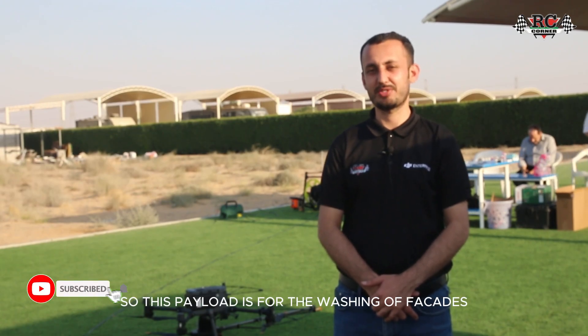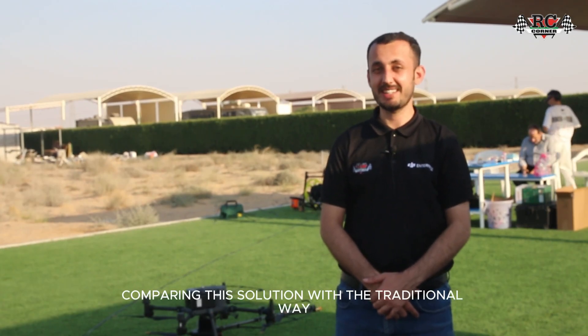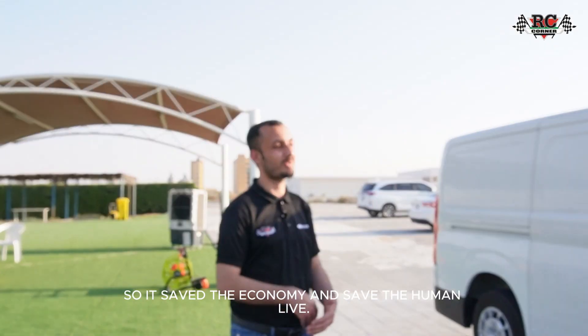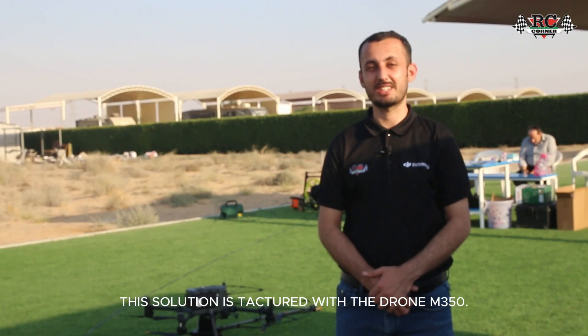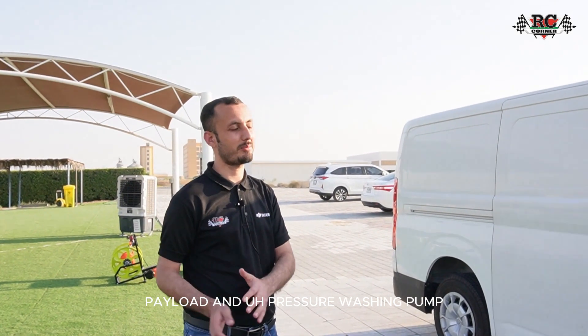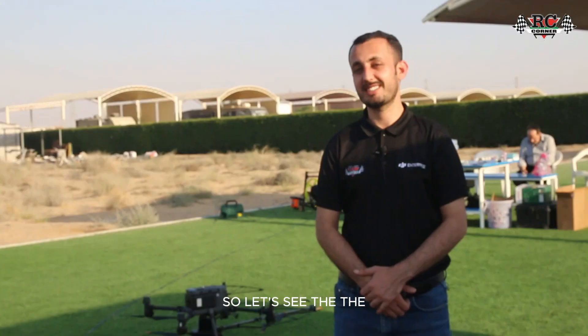Hello guys, welcome back! Today we are here at Flight Hub Academy to test the building washing payload. This payload is for the washing of facades and glass on buildings. Comparing this with the traditional way — the traditional way was very risky and uneconomic — this solution saves costs and saves human lives. It starts with the DJI M350 drone and gives a complete package including all accessories, payload, and pressure washing pump.